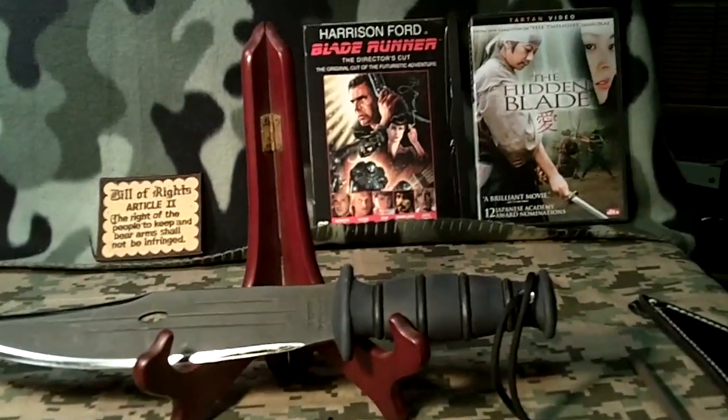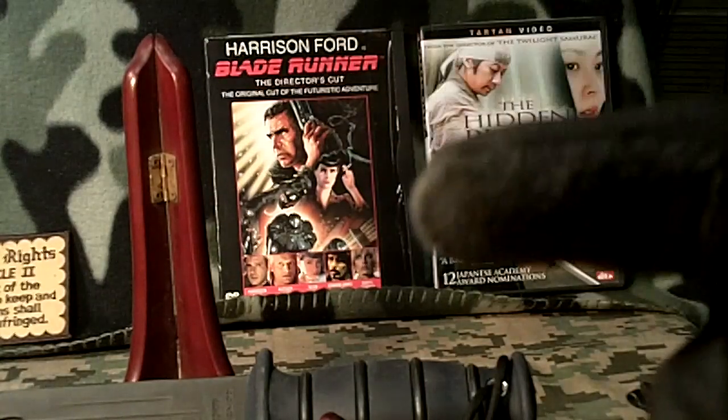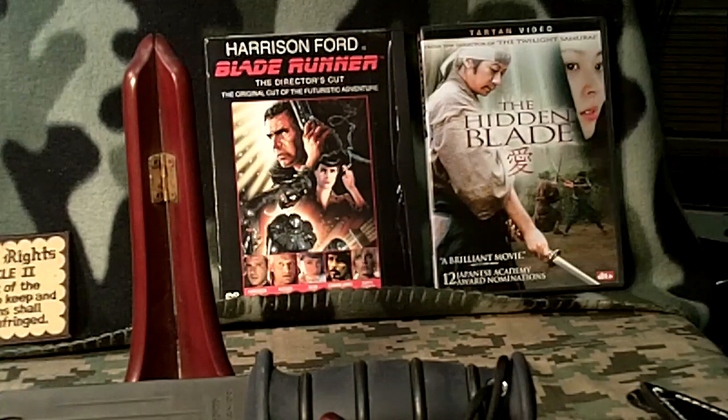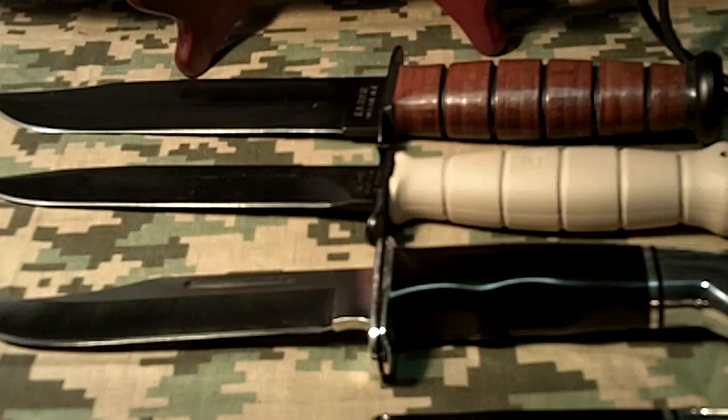A couple of movies that concern blades are over here. One of Harrison Ford's best movies is called Blade Runner, though actually I don't think there's a blade in the movie. The second one is called The Hidden Blade — it's a Japanese movie about a samurai, and unless you follow samurai movies, you probably won't like it. But those are two pretty good blade movies. And that's what you can do to sharpen blades that are pretty sharp and make them a little bit better.